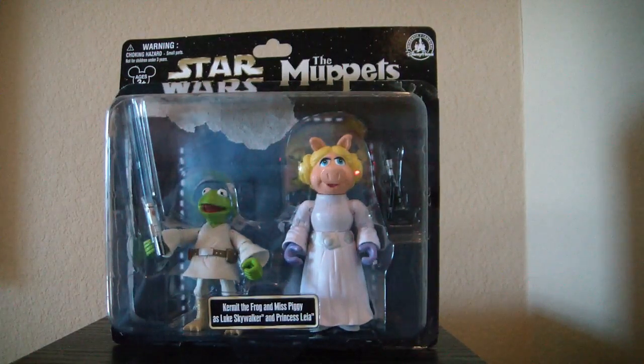This is MrClown01 and today we're looking at the Star Wars Muppet series of Kermit the Frog as Luke Skywalker and Miss Piggy as Princess Leia.